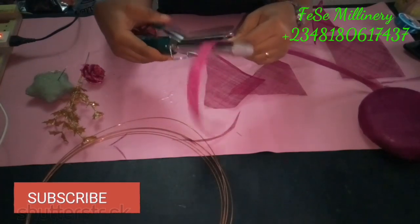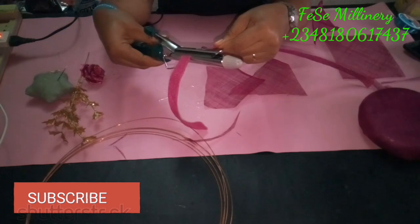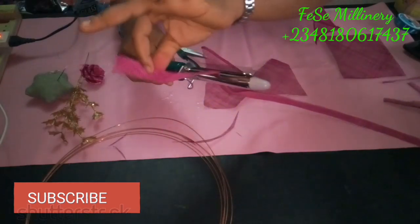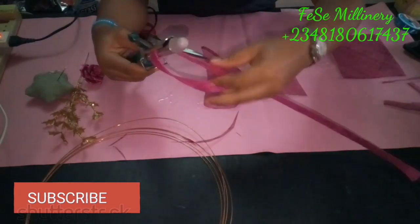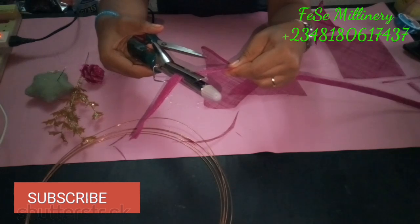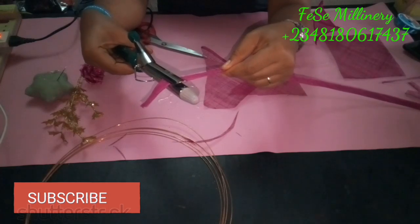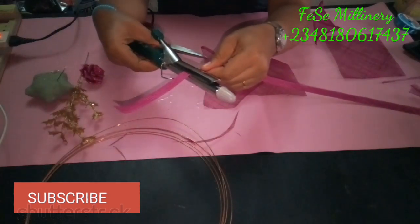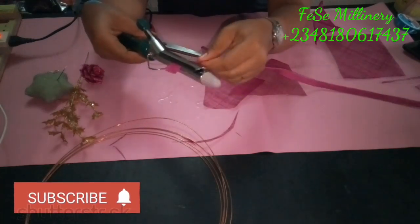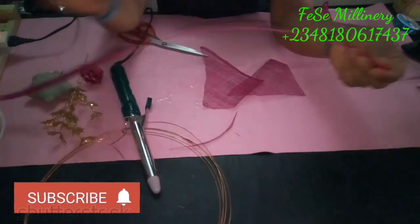I'll also be stretching my sinamay strip so it gives me what I want. Basically I'll be using it to cover the edges of the fascinator base so it all looks uniform. You can see the essence of using the coiler — you can see the part that has been stretched and the part that wasn't, and there's a clear difference. The unstretched part is a bit fuller, while the stretched part is more defined, strong, and stiff.